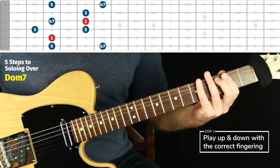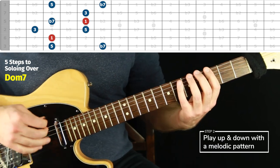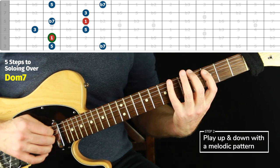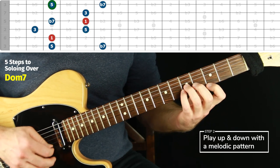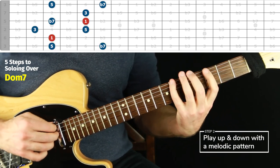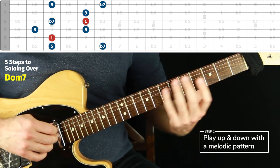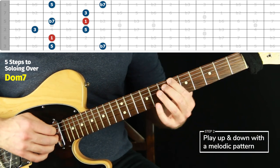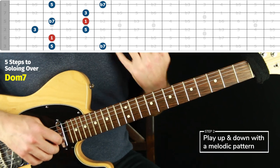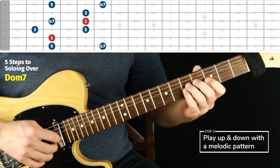That's step one for any chord tone form. Step two is to be able to do it with a melodic pattern of some kind. The one I'm recommending for this whole series is to go up one note and back off of each chord tone. Even if you were to do it with all one finger, a huge part of the benefit is just mapping out — seeing the form in a non-linear way, not just going straight up and down.